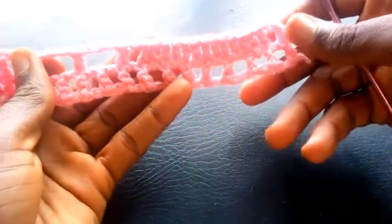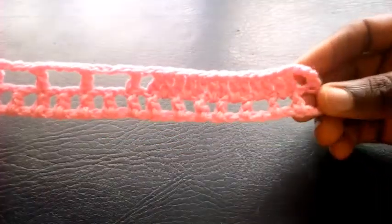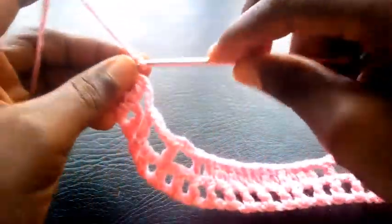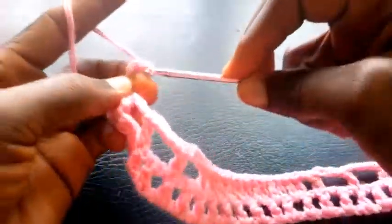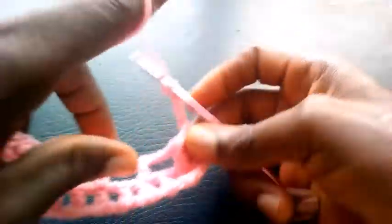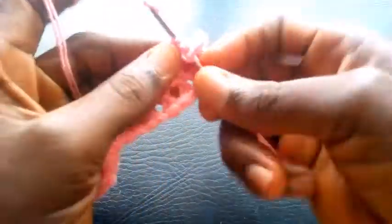You see. So this is how I'm going to proceed till I round up this segment. As you can see, I've completed the round. Can you see? So right now I'm going to proceed. I'm going to chain four — one, two, three, four. Having chained four, I turn it over and I yarn over the hook. So I insert right here with triple crochet.